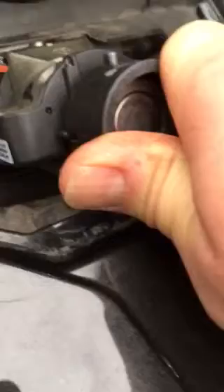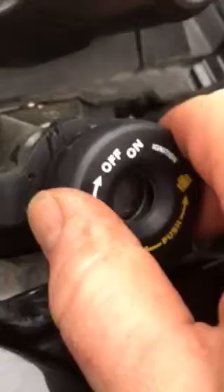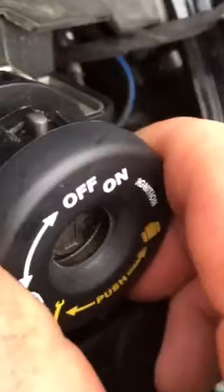What I did is wrap some electrical tape around the ignition cylinder to create some friction — just enough so when you press that on there, it's not going anywhere. The second part of this fix is this cap has got to fit over this assembly like this and then lock in place.